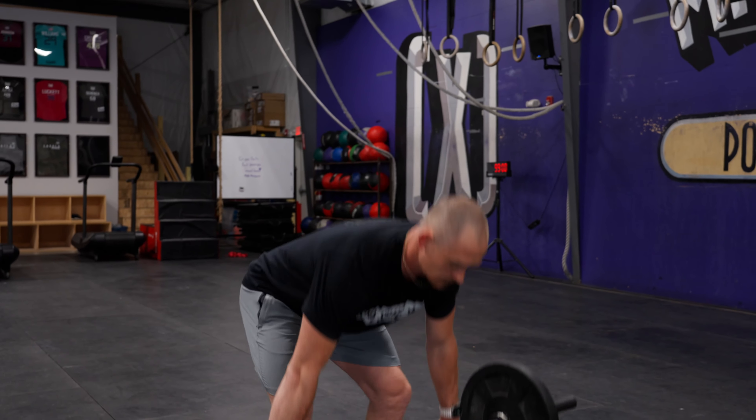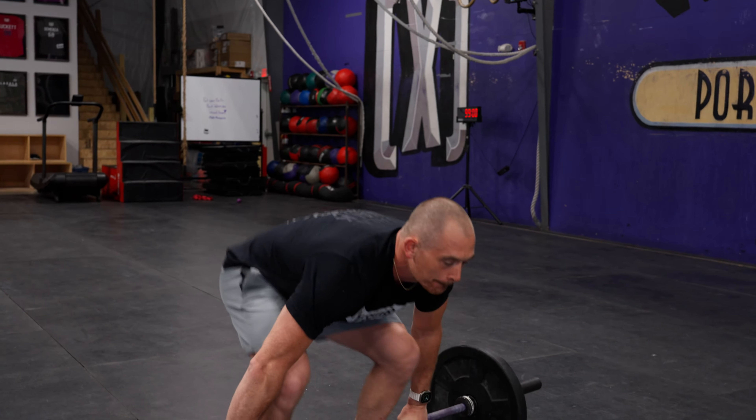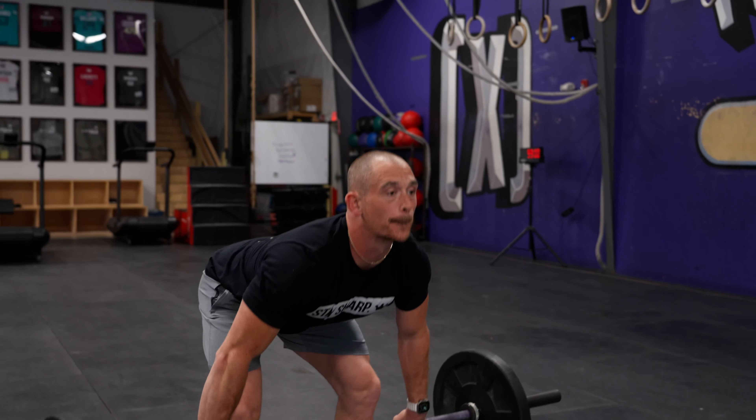You've made a ton of progress taking the clean from the floor, passing through low hang, getting to power position, but it's still baked into the back of your head that when you get there, you need to throw the bar out, head goes back, and unfortunately knuckles point out and elbows point back.